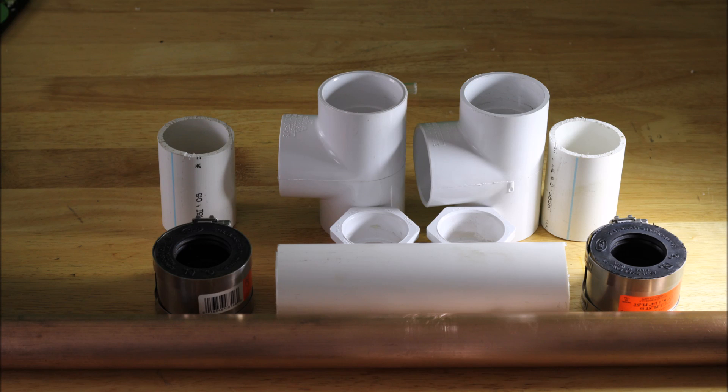Hey folks, Rob the Plumber. Here is my video on how to make a heat exchanger cheaply. It is a hybrid heat exchanger, meaning it is made out of plastic and copper.